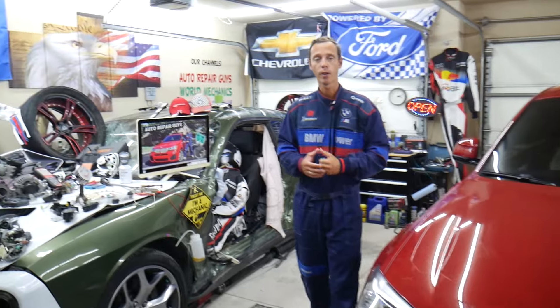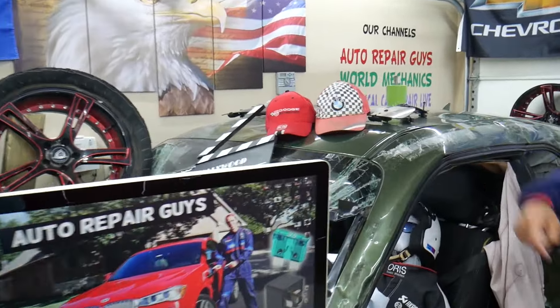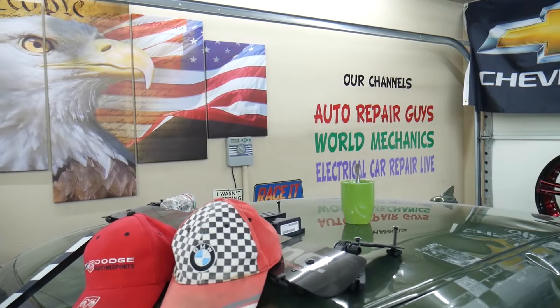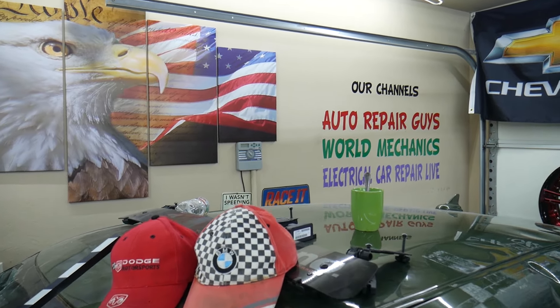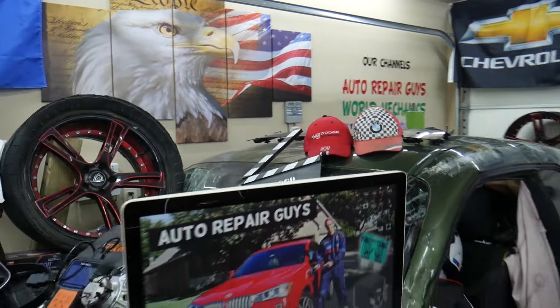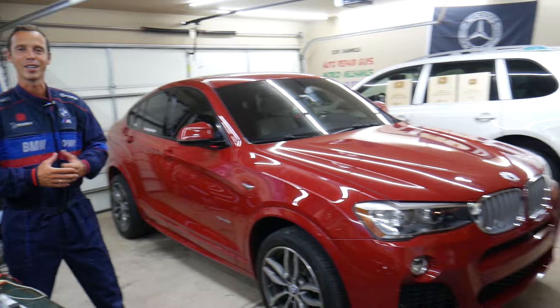If you need to buy any parts or tools at a good price with quick shipping, we're going to put links in the description of the video below. We also have more than 14,000 free repair videos on our YouTube channel that can save you thousands of dollars in future repairs. So let's start on it now.